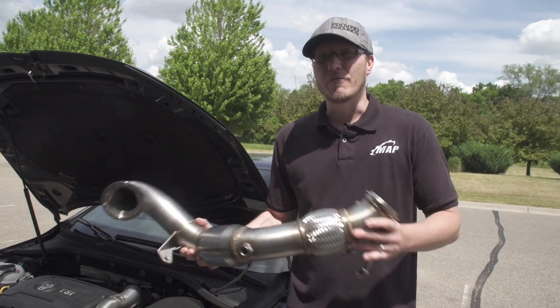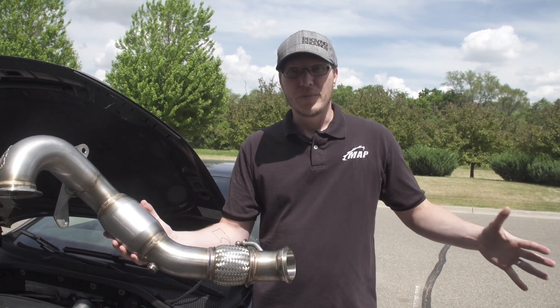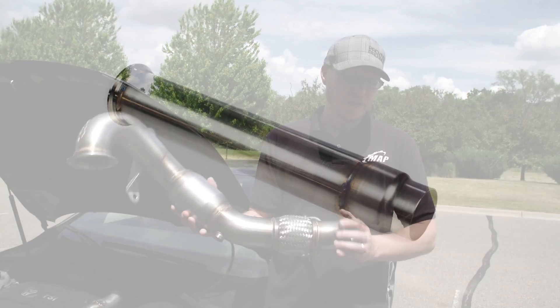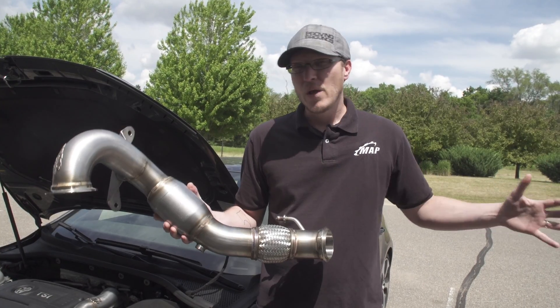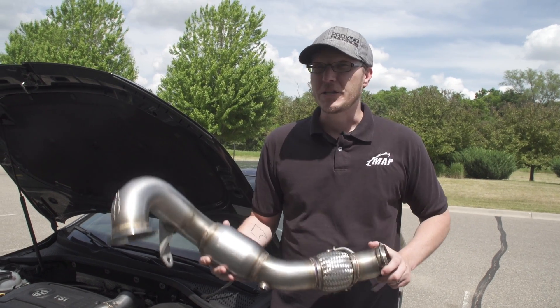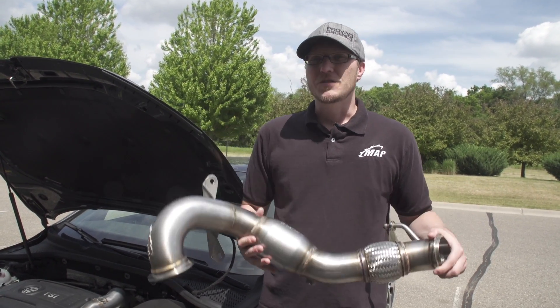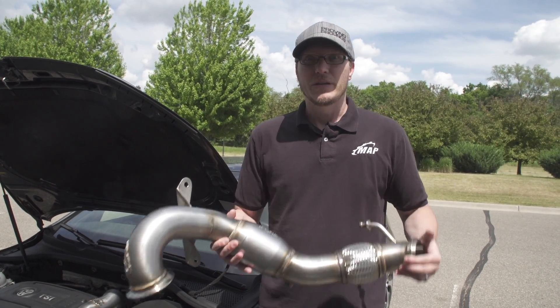What's not shown here, but we can show you in the pictures, is the additional little mid pipe piece. This bolts up here with the V-band clamp and then it necks down to the factory cat-back connection. In that part, we can also add a resonator. So for you guys on a stock exhaust trying to get as close to stock sound as possible, a high flow CAT and resonator option is available.